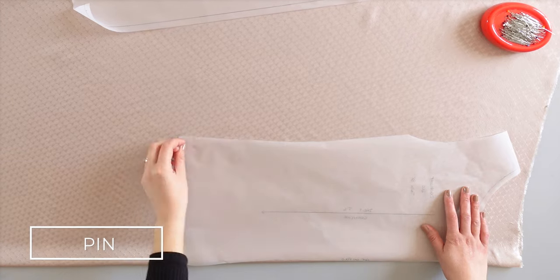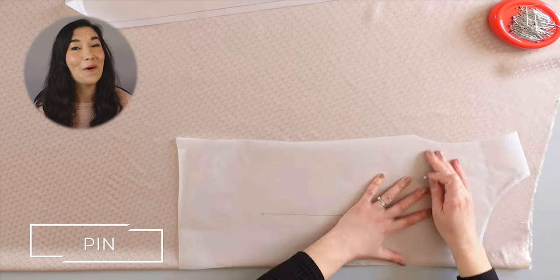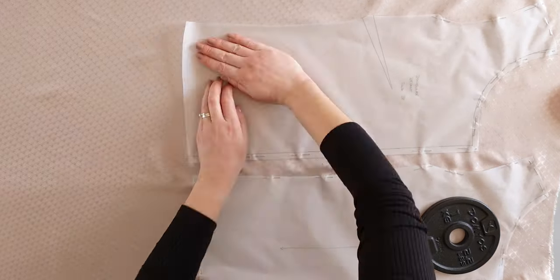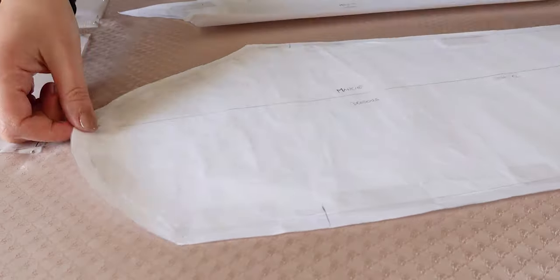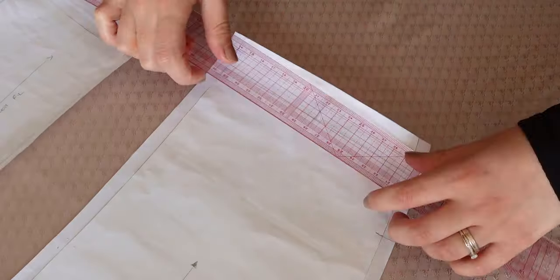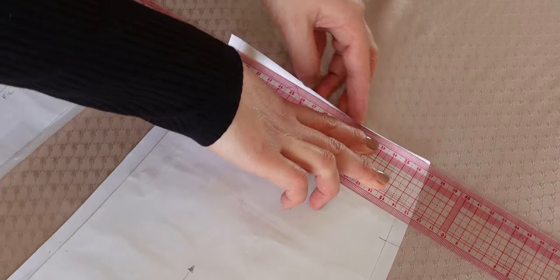Place your back pattern piece on the fold of your lining fabric. The middle back is not straight, but it's not a big deal as we need the excess fabric for the pleat as explained earlier. You need two pieces of the front, so pin it next to the back piece. Then pin the sleeves and the sides. Don't forget to take off 1cm seam allowance from the sleeves and the sides like we did for the front and back pieces earlier. Now you can cut all your lining pieces.